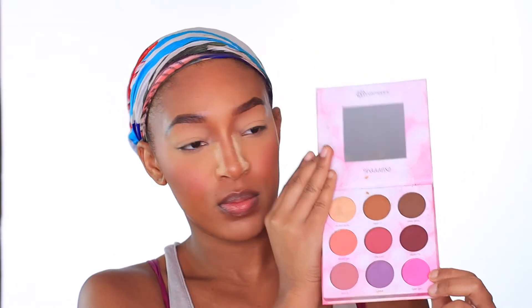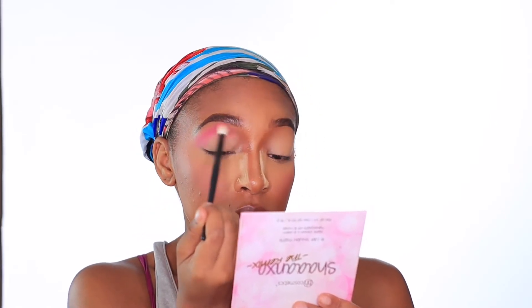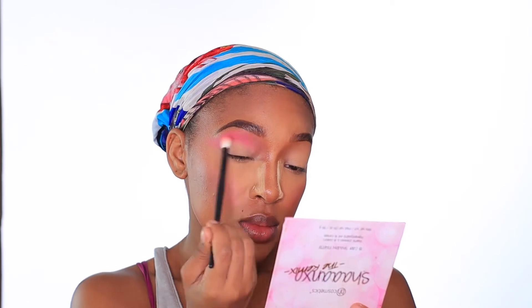The first palette I'm going to dive into is the DA Cosmetics Shana the Remix palette. I'm going to take the shade Baby Girl onto my Morphe M441 blending brush and blend that well above my crease. Make sure you blend, blend, blend — I did spend quite some time blending. For my lid, I'm going to be taking the NYX Liquid Suede Cream Lipstick in the shade Pink Lust. Yes, I said lipstick — I'm using that as my base for my eyeshadow today.